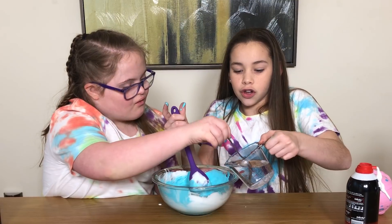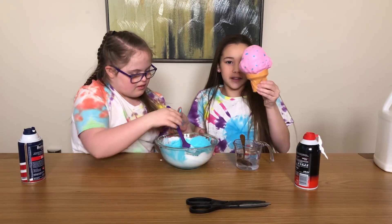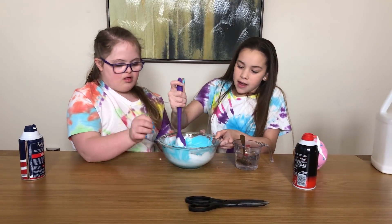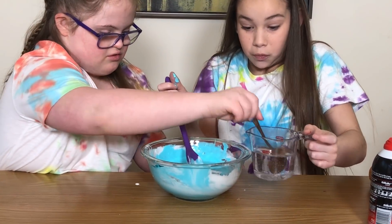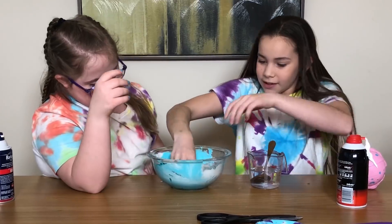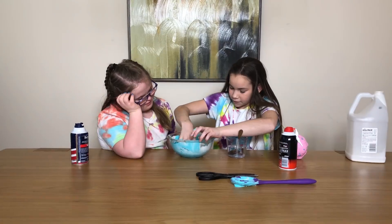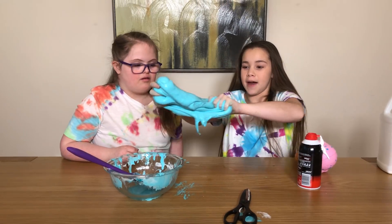We made it blue because we have a pinkish squishy - pink is much more squishy - but it has a little bit of blue in it so we wanted it to stand out. It's coming together, guys. You don't want to put your hands in, don't want to get messy.